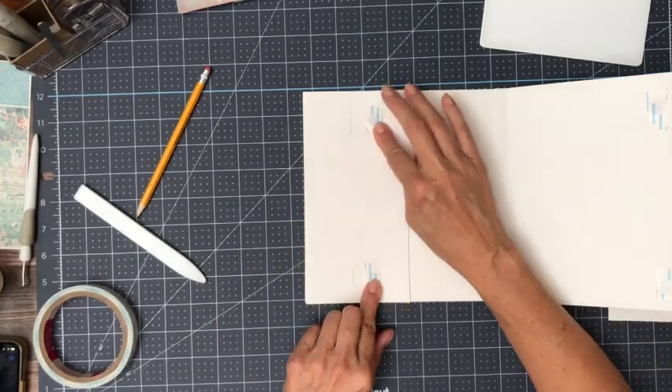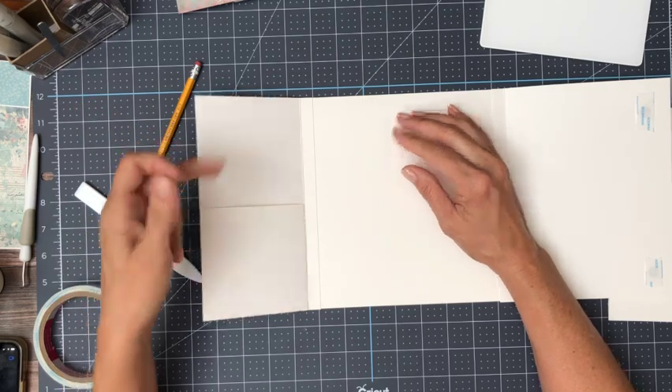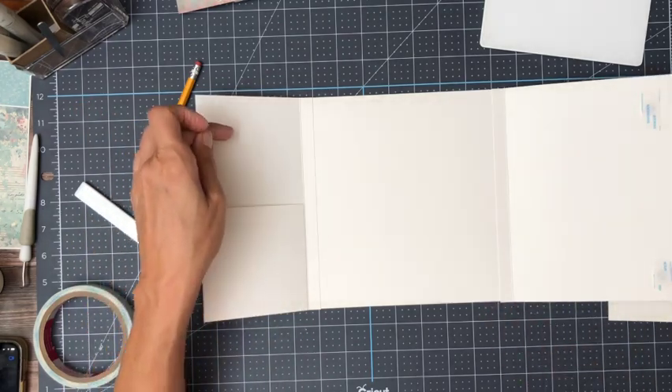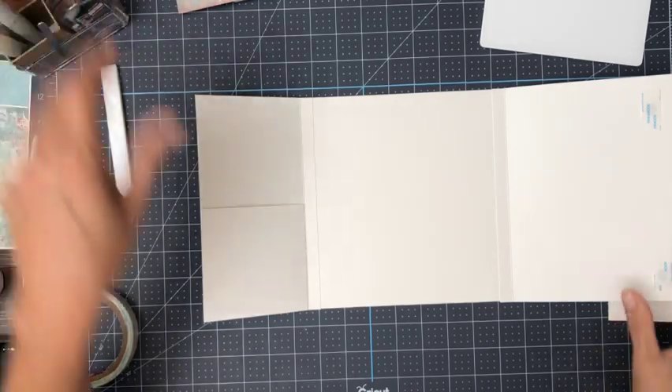We definitely want our magnets on the outside here because we are going to have an insert in the pocket, and it's very difficult for a magnet to transfer through an insert, as most of you know.